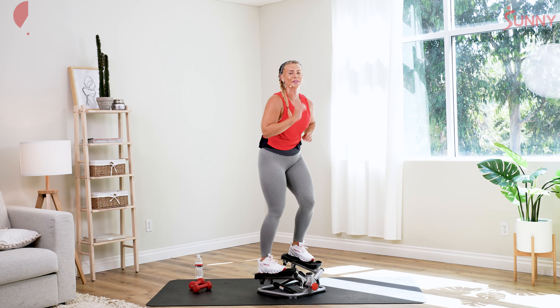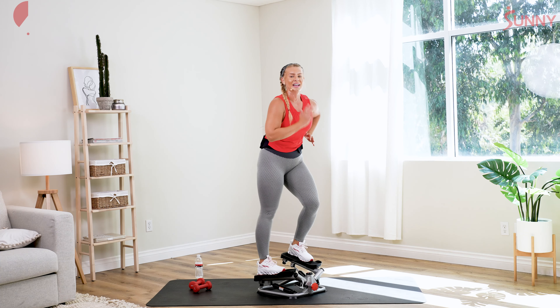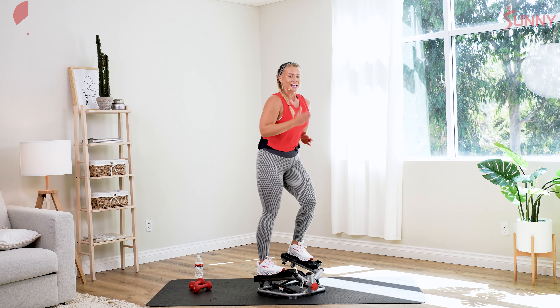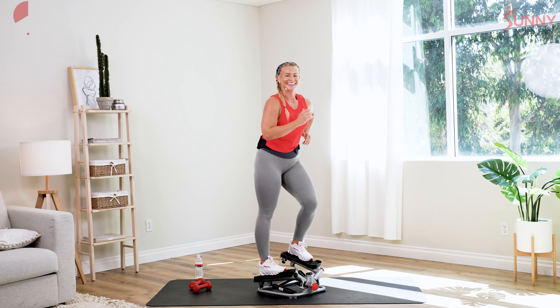We're still here for almost another full minute, so keep moving through it. Driving that heel in, knees are forward, toes are forward. After here, we're gonna pop back off of our stepper. We have 30 seconds to recover — towel off, grab water. You're gonna pick up those dumbbells again. We're gonna go for uppercuts, so keep moving through it.